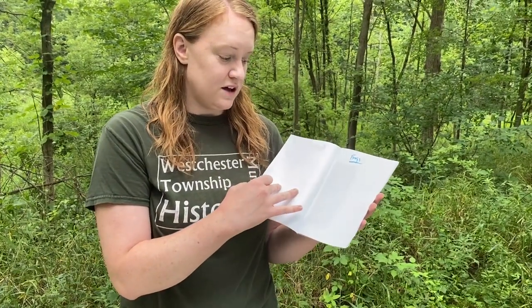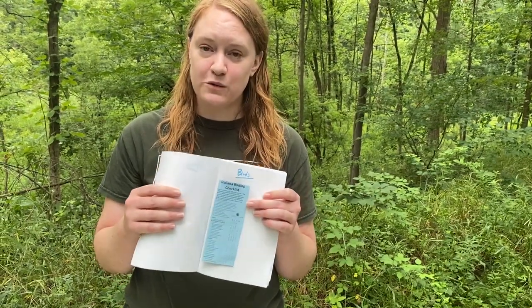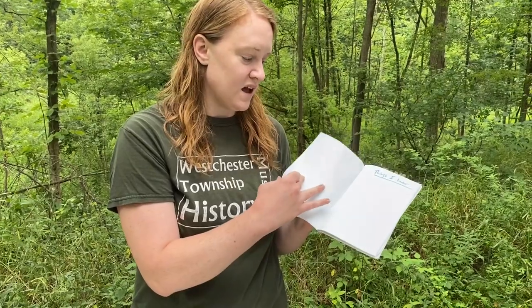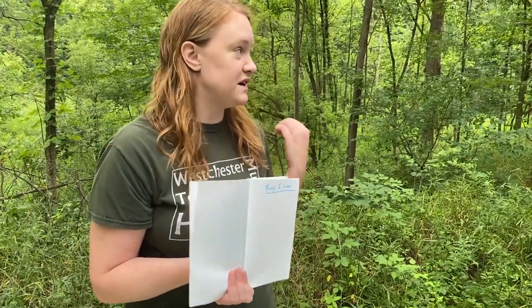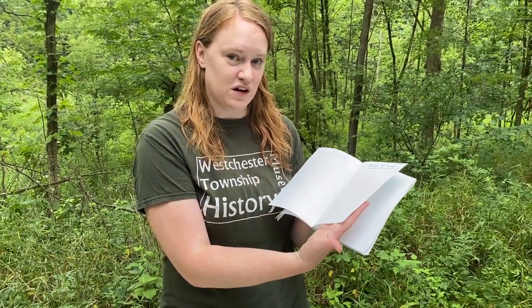You can keep track of different plants you see — have a section for plants, and a section for animals in general. If you want to get more specific, you can write frogs you see and frogs you hear. You could also do different birds. The Audubon website has bird checklists for Indiana, so you could print those off and tape them into your nature journal and check off each bird as you see it. You can also use your five senses — write down things you hear. I've been hearing chipmunks and birds, and if you know the specific bird call or frog call you're hearing, you can write that in here.